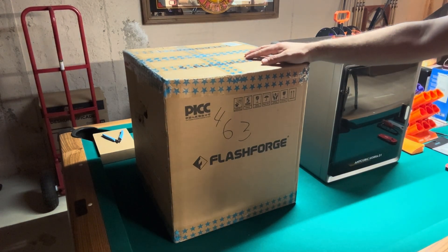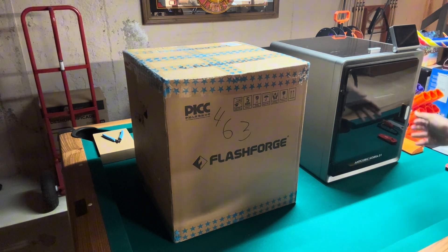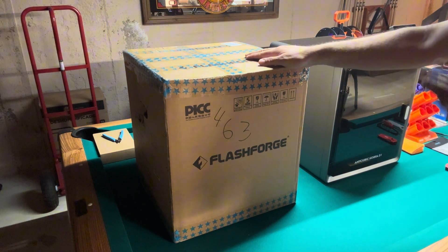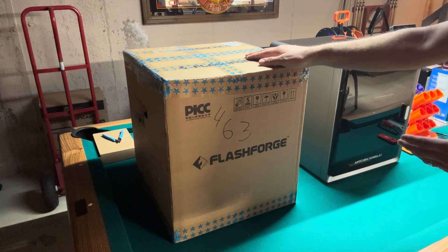I finally got my hands on the FlashForge 5M and I want to do a comparison on the FlashForge to the Anycubic Cobra S1 which I've owned for a few weeks now. This one is a little more budget friendly. Let's check it out.